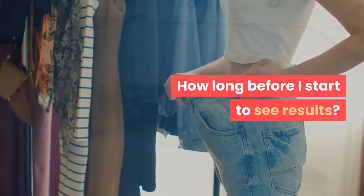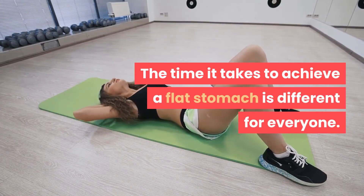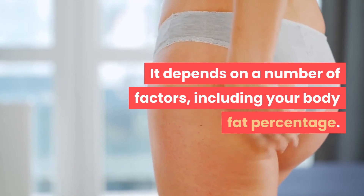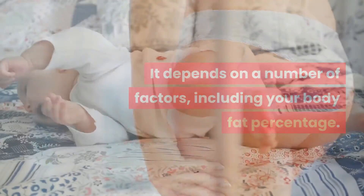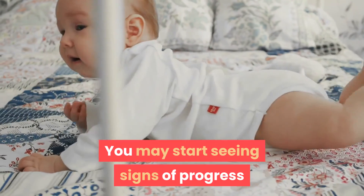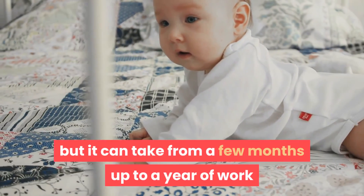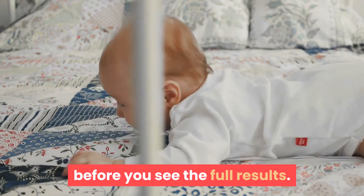How long before you start to see results? The time it takes to achieve a flat stomach is different for everyone. It depends on a number of factors including your body fat percentage. You may start seeing signs of progress within a few weeks of consistent exercise, but it can take from a few months up to a year of work before you see the full results.